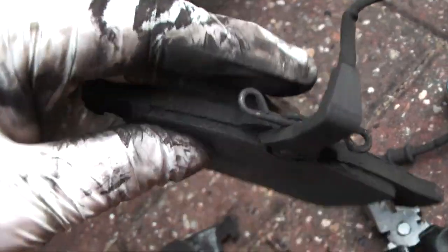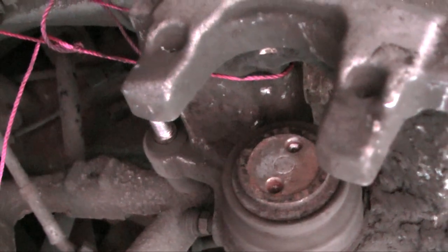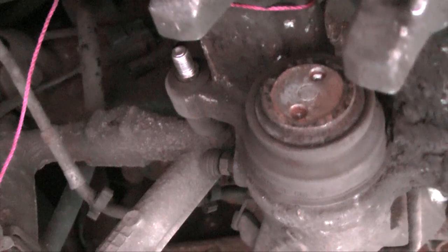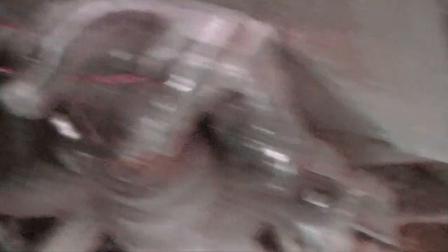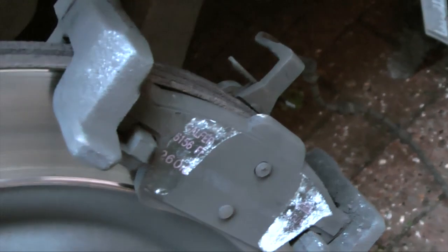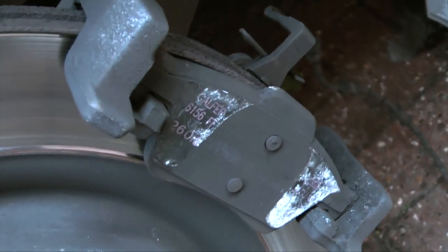To replace, make a note of how everything goes. After you've cleaned everything up with some brake cleaner, sit your new pads in the carrier — left and right. You'll need to wind back the piston on your brake caliper, either with a G-clamp carefully or a specific brake wind-back tool. Then put the caliper back over the top of your new pads and do up the bolts.